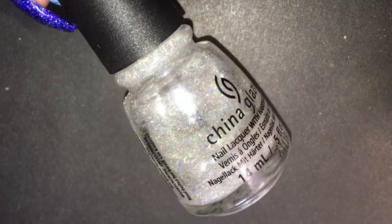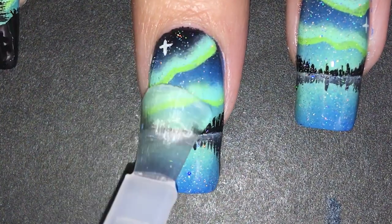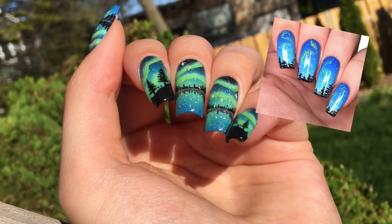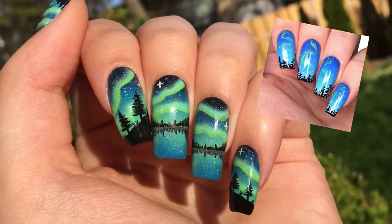Hopefully I'll be able to get flaky holo top coat soon. To finish it off, I applied a glossy top coat and voila — Aurora Borealis nails! I think it's such a step up from the last Aurora Borealis nails I did a few years ago. My skills really have improved a lot since then and I'm pretty proud of it.